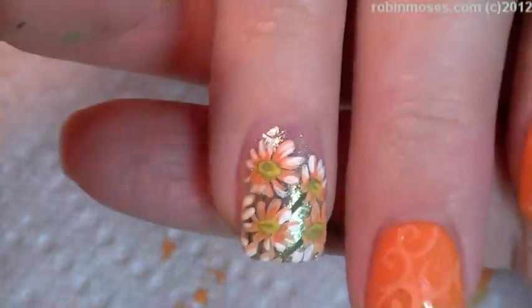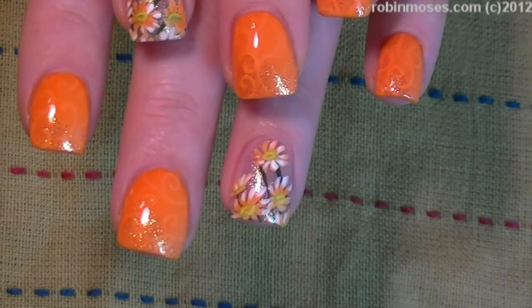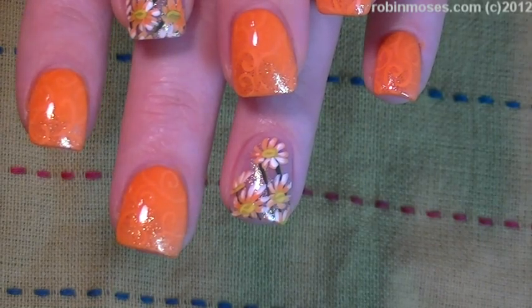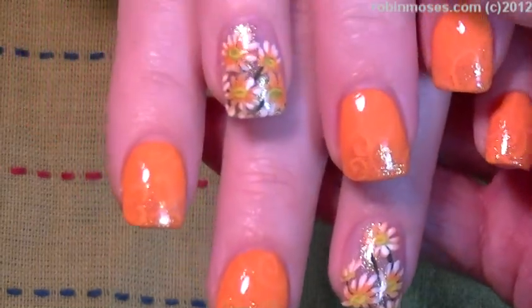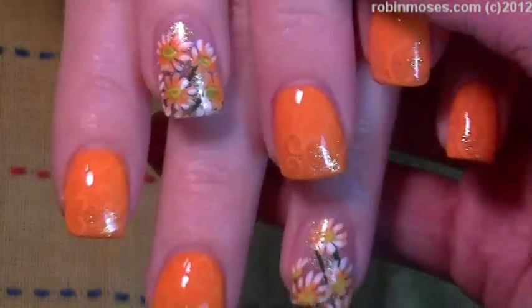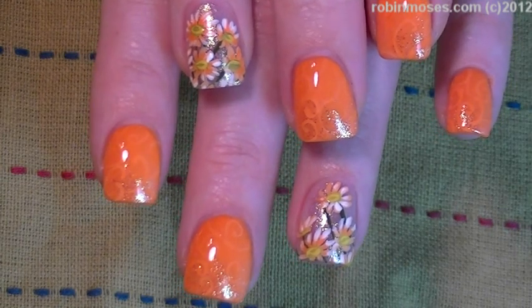Now I'm going to top coat — with the top coat on you can see it doesn't really show up as much, and it really is just an enhancement, almost like a shadow. I upload every Monday, Wednesday, and Friday, so if you try these please show me at my Robin Moses fan page on Facebook. Pin them and tumble them and I'll be back with more — everybody have a great night, bye!